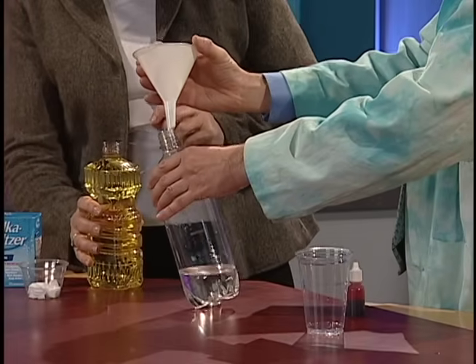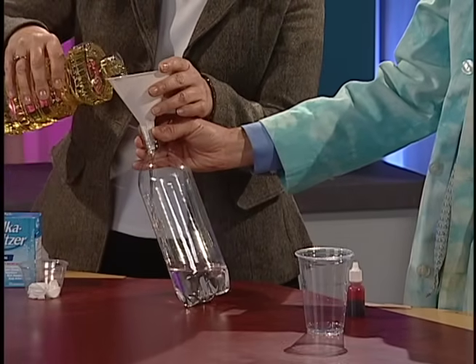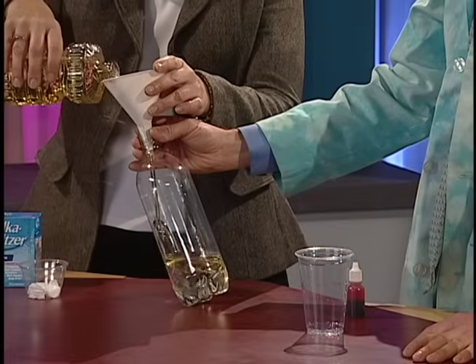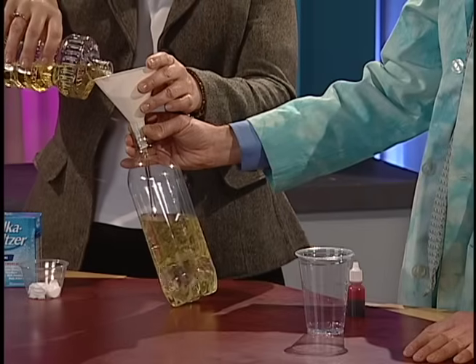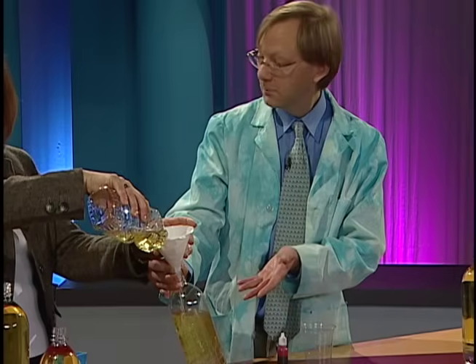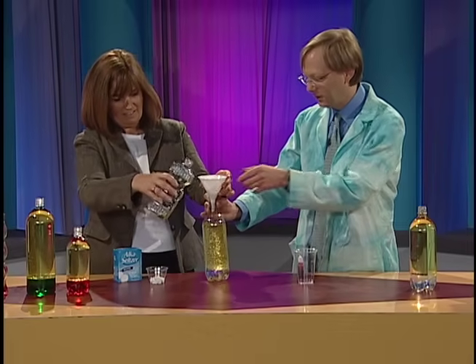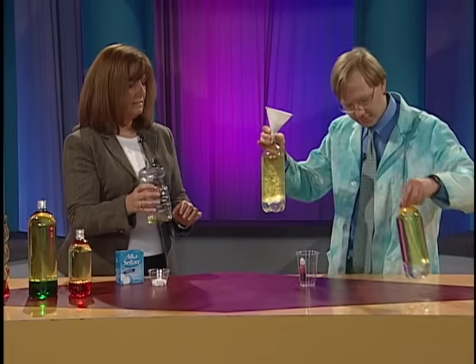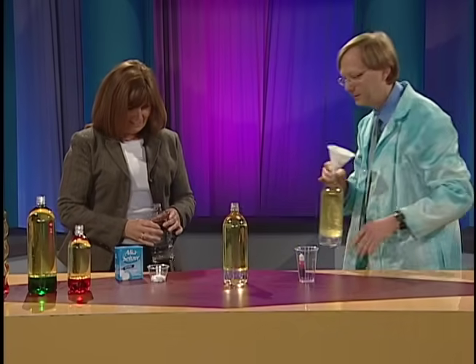Then we're going to do the oil. A little tip here: use a funnel. Here's our oil — regular cooking oil, canola oil. If you tilt it a little bit, that'll help it out. We'll do a team effort here and go all the way to the top. You'll see, of course — remember from eighth grade — that water is more dense, so it will go down to the bottom. It's a little mixed up here, but eventually it will settle with the water more dense on the bottom and the oil less dense on top.